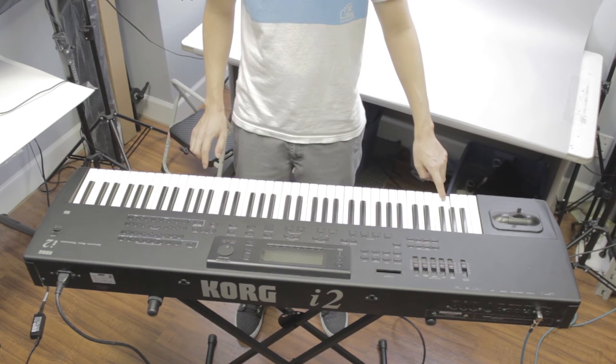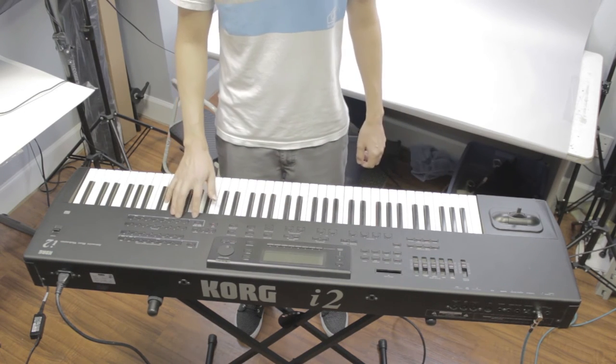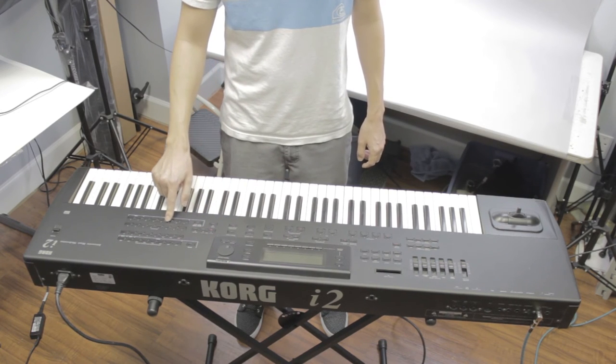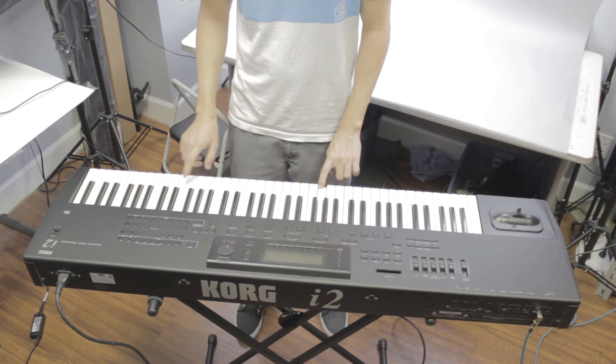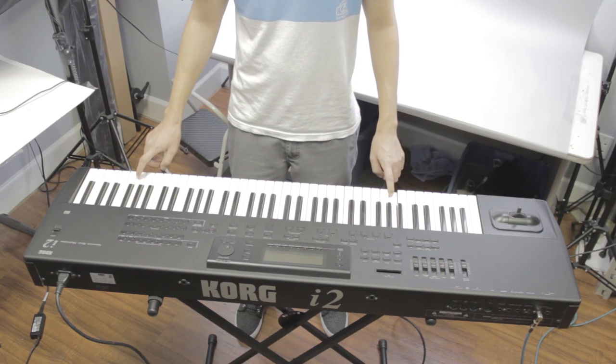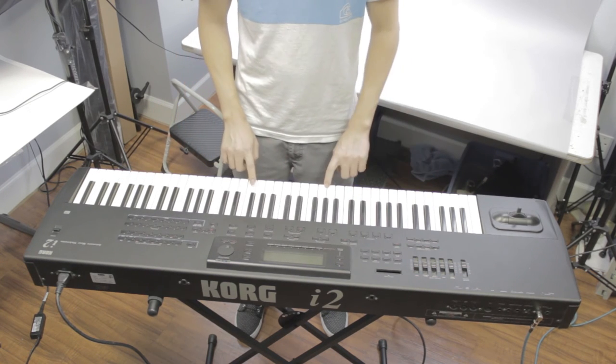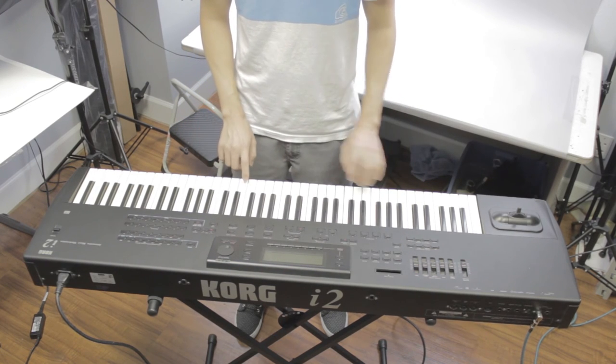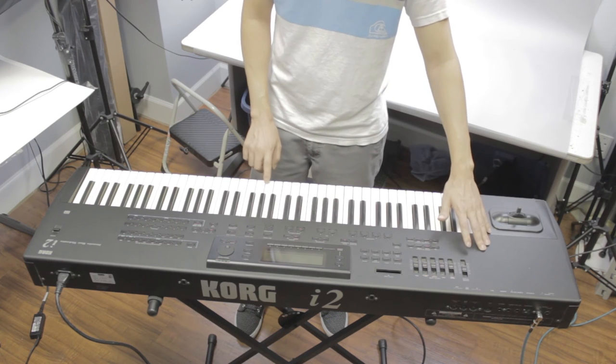I'm going to turn the lower back on. We can change some of the other presets around here. This is a bright piano now. And again, the whole chord hold is on. We can increase the master volume here.